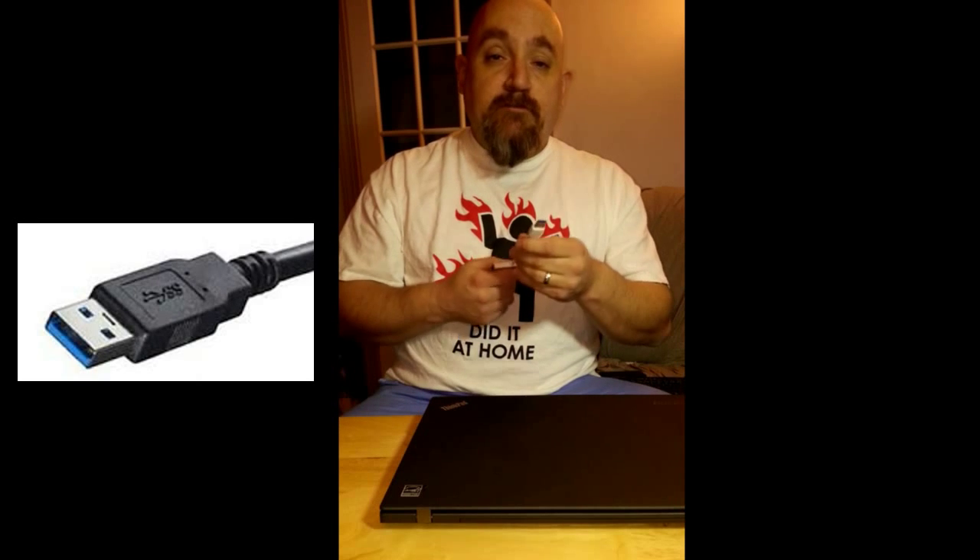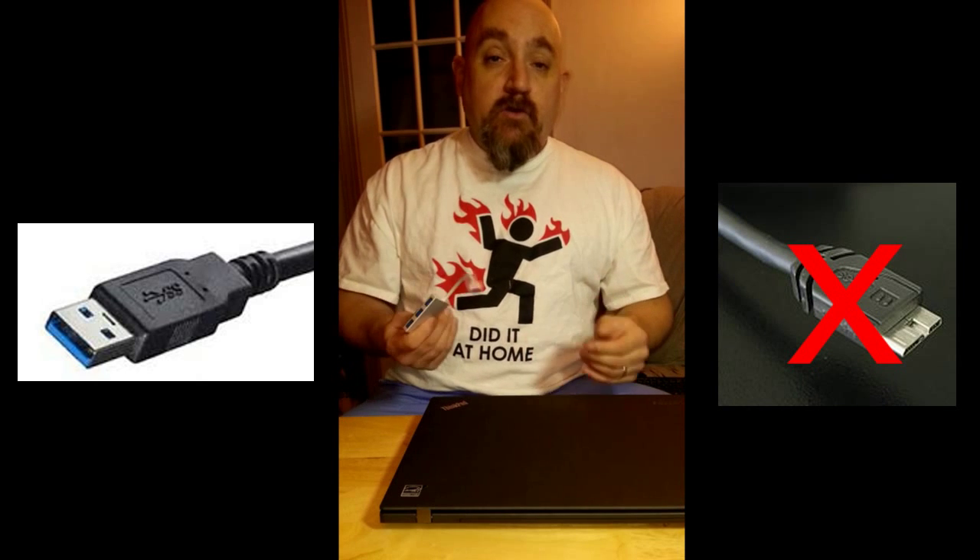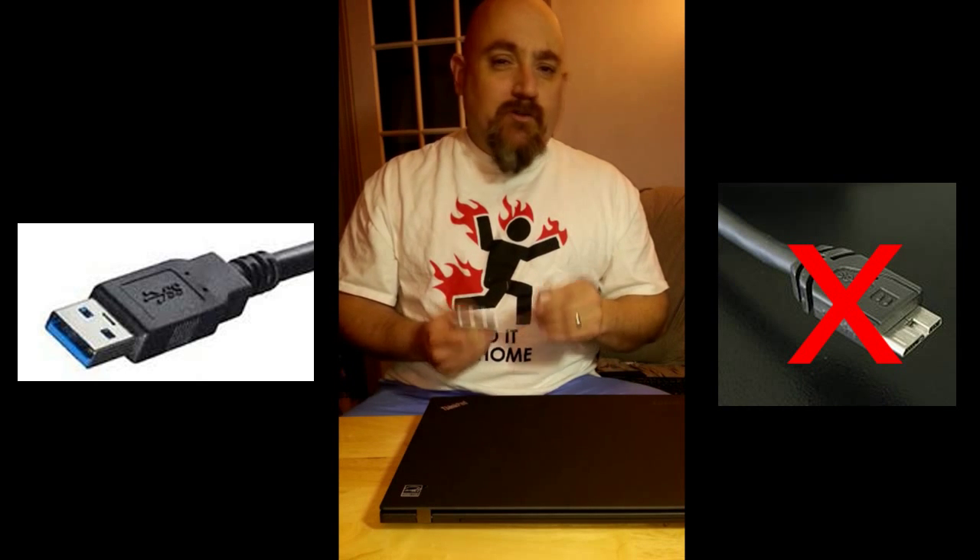This will handle USB 3.0, and it's also backward compatible, so basically any of your USB devices that have this kind of plug on them will plug into this fine and will connect fine. It means that this won't plug into the new USB plugs without an adapter.